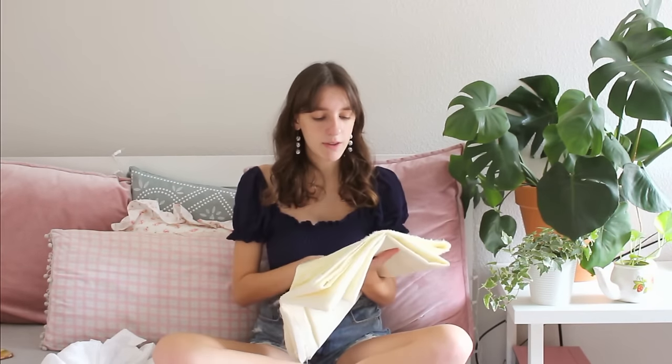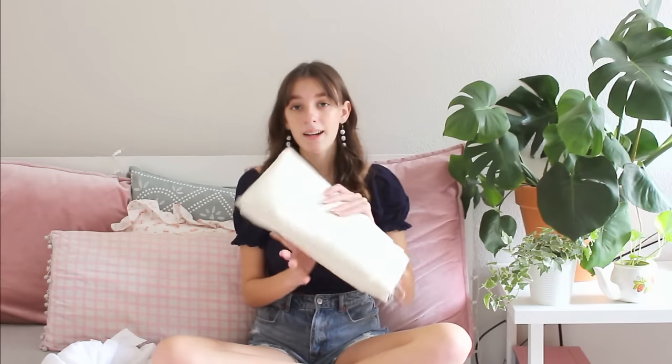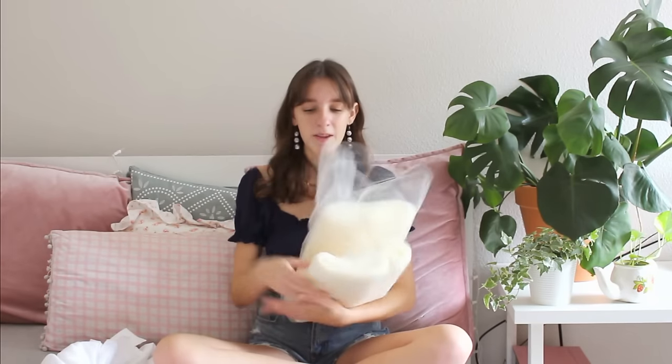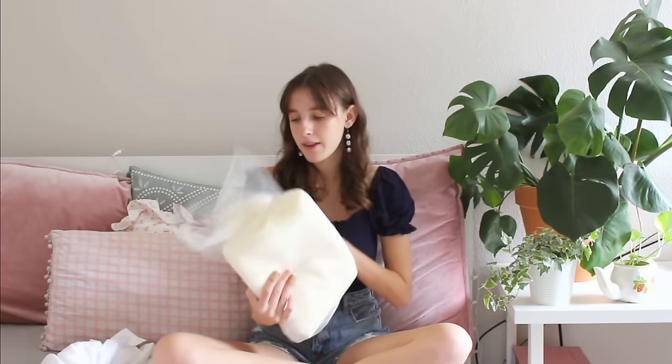The next one I have is a nylon taffeta, and I got this in the extra wide size from Fabric Wholesale Direct because this is going to be the underskirt and we need it to be very big — I got three yards of this in the off-white color. Next I have 40 yards of tulle that I got off Amazon. You can get a bundle of 40 yards for about $15, so these are a really great deal.